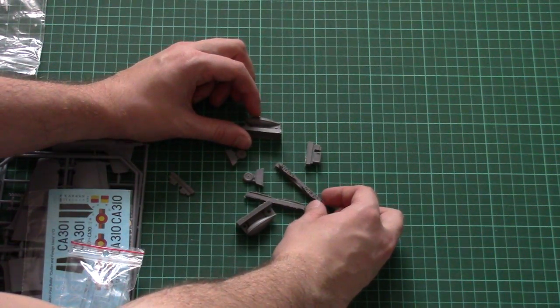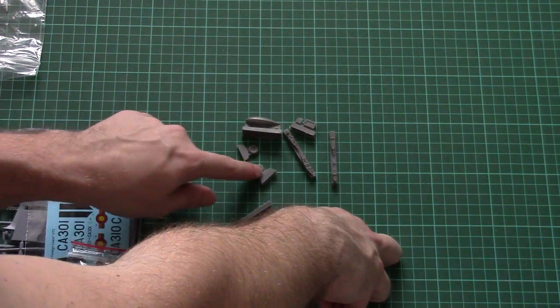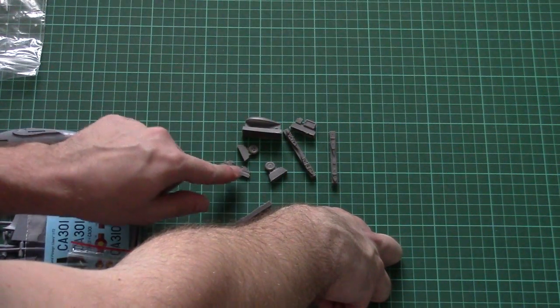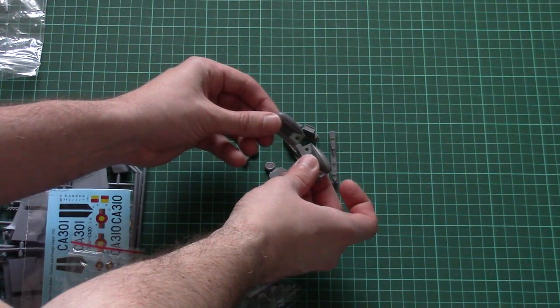The resin parts provide us with wing tips — and I think it will be possible to fold the wings — also wheels and road wheels for the landing gear, some external elements, and two fuel tanks which are molded as one-piece parts.